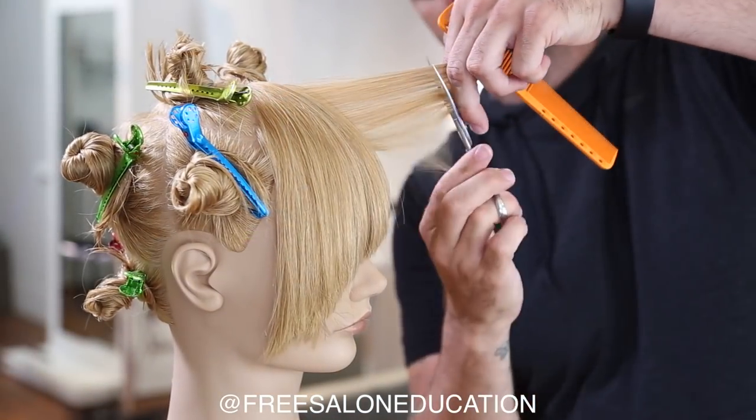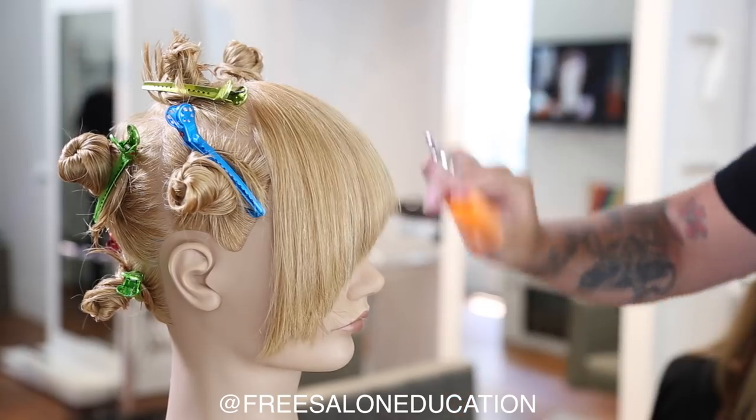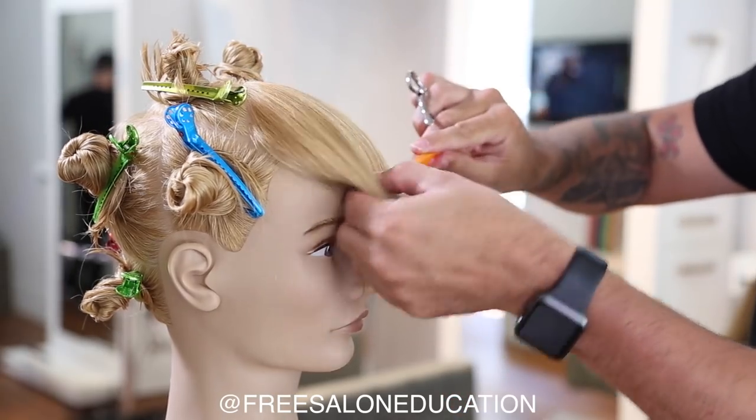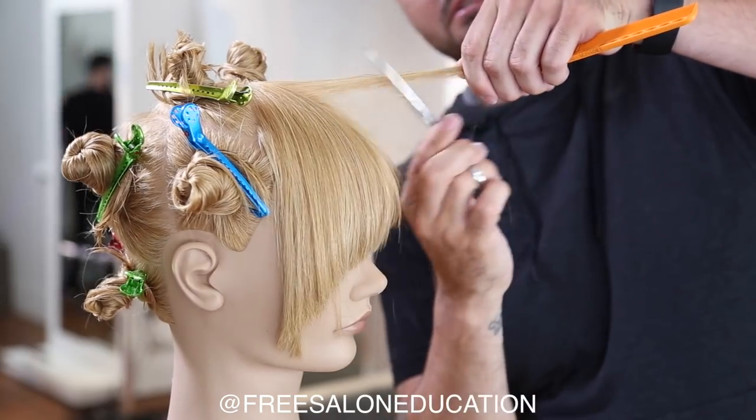To get a piecey look in the bang, I'm going to take the weight and over-direct everything over the part. I'm taking a vertical section, over-directing everything over the part, twisting it, and pinching it in my finger.